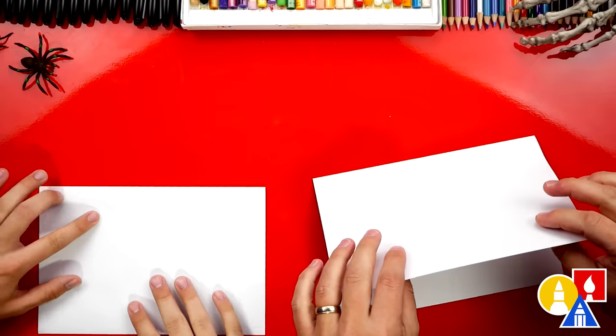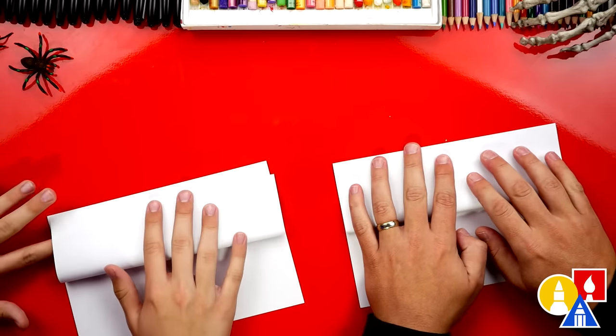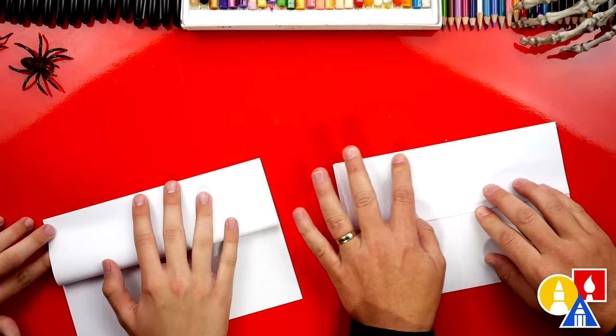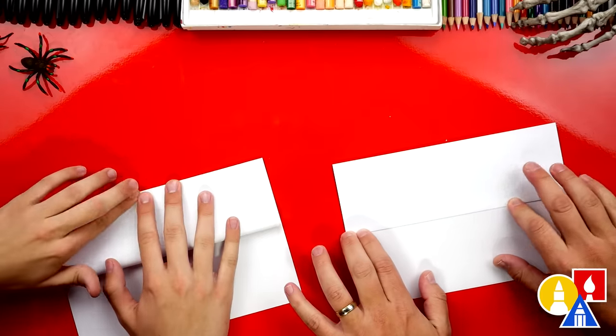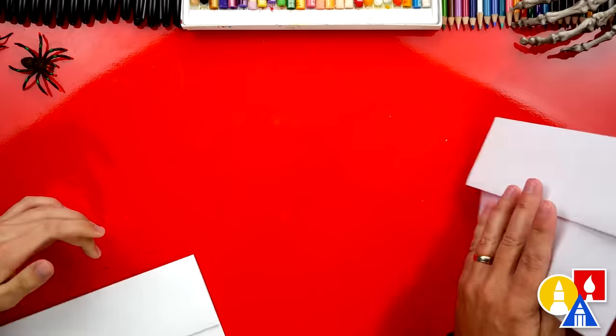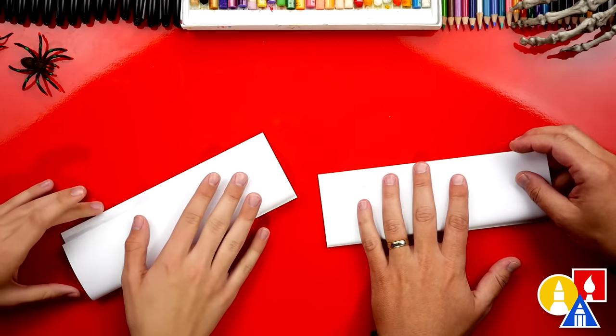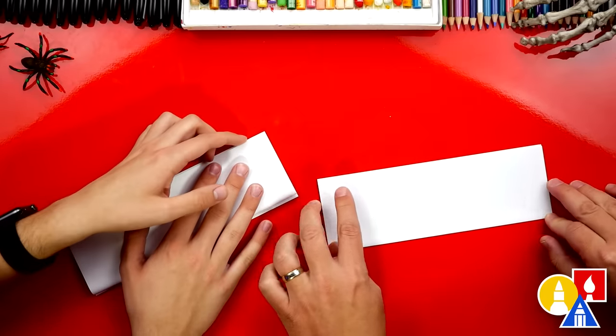Then we're gonna take the top flap, line it up with the top edge, crease it down. Then we're gonna flip our paper over and repeat that same step — take the top flap, line it up with the top edge, crease it down.